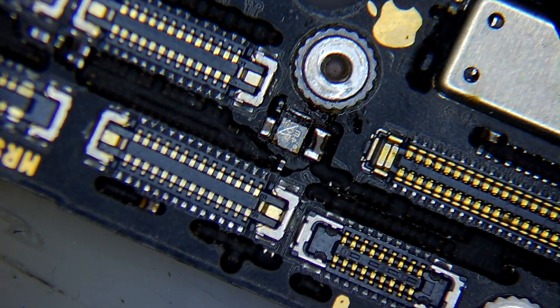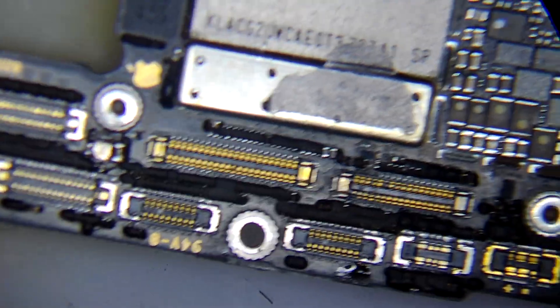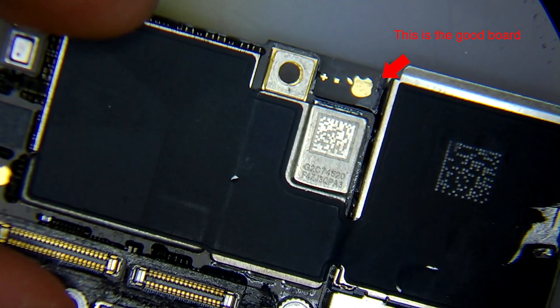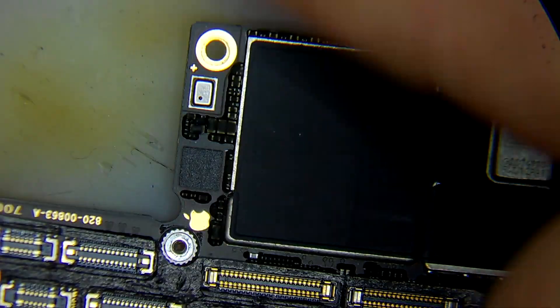I'm going to swap the RF board, which is the downside one. The rest of the video is going to be my work, so I hope you like it. I'm doing this because of the board condition, just to make sure not to waste all my time on it. Let's begin our work.